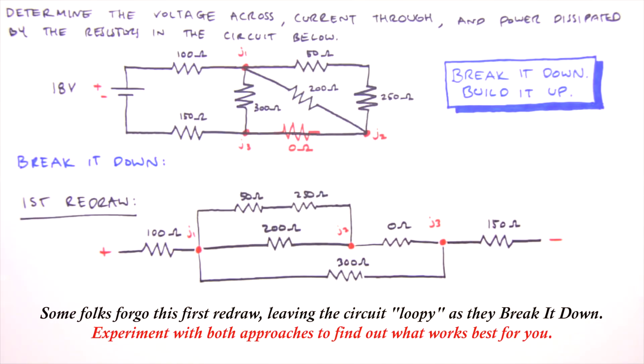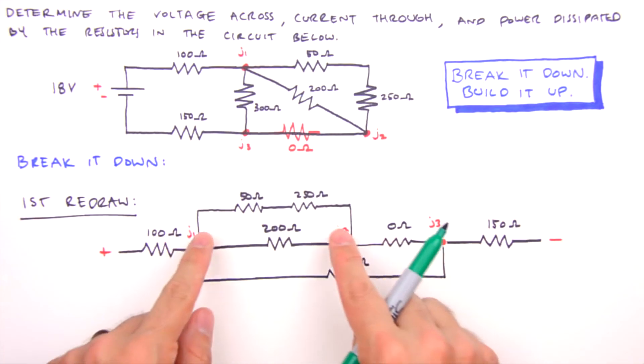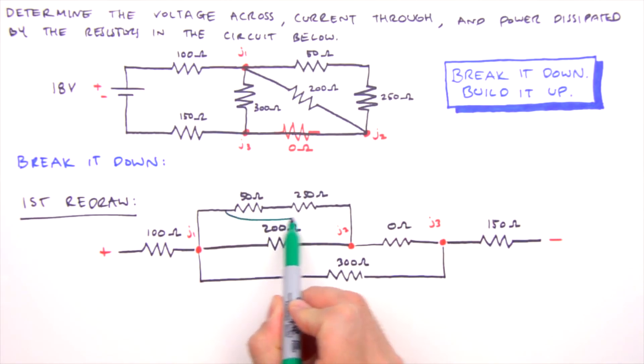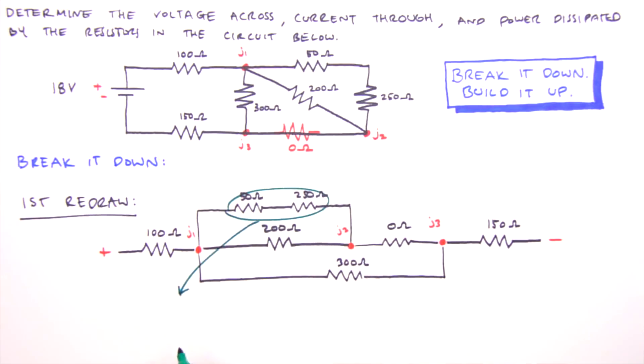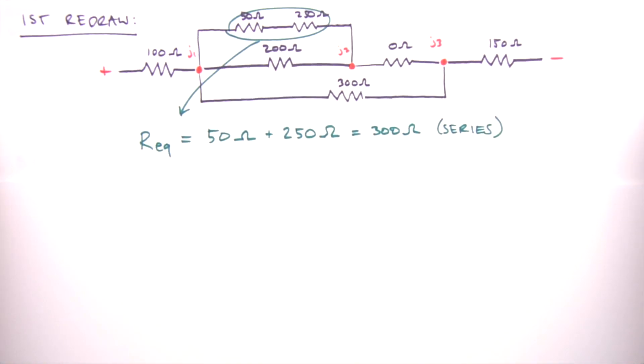Now we can determine our first equivalent resistance. Working inward from the positive and negative sides, the 50 and 250 ohm resistors are furthest from the battery. Resistors in series are always a good bet when you're unsure where to start. The equivalent resistance for these two is 50 ohms plus 250 ohms, which equals 300 ohms — for series resistors, simply sum their individual resistances.